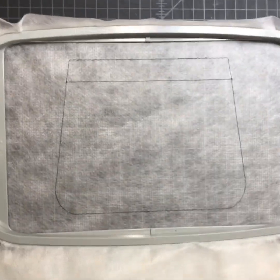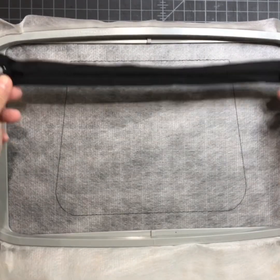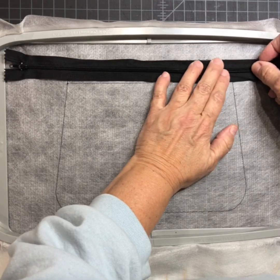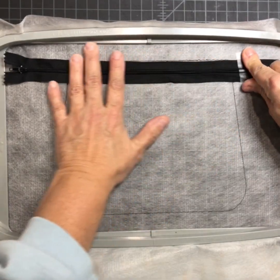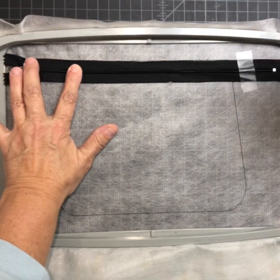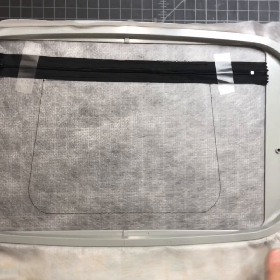I'll stitch my placement. Now I'm going to take my zipper — it goes face up, or zip up — and I'm going to center it right between these top two lines and tape it down.